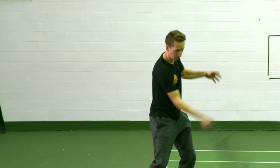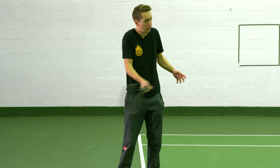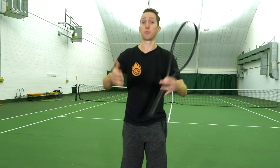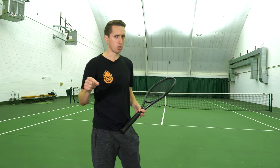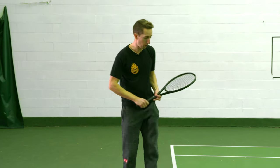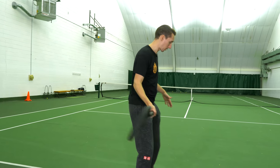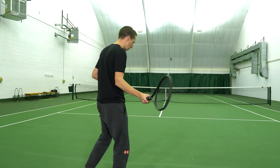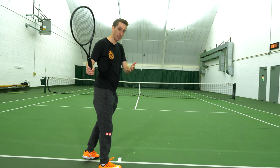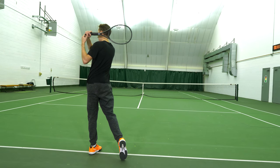Most amateur tennis players have very short, compact, abbreviated motions, so it's very difficult for them to create much racket head speed. Here's a drill you can do to practice and expand the length of your swing. You can do this in any stance — square, semi-open, or open. Semi-open tends to be the easiest.